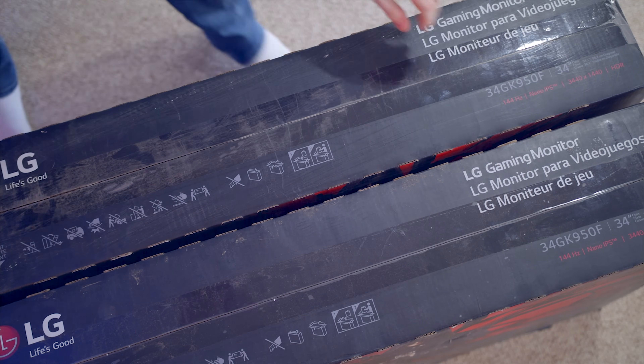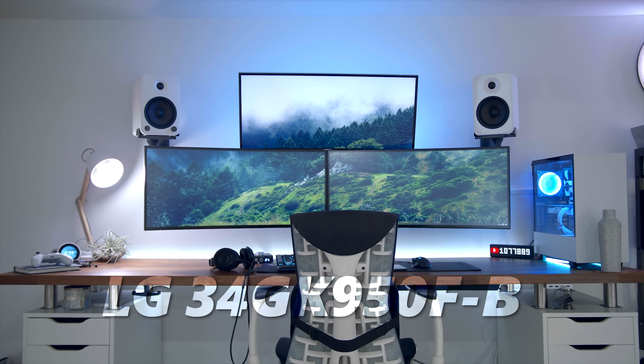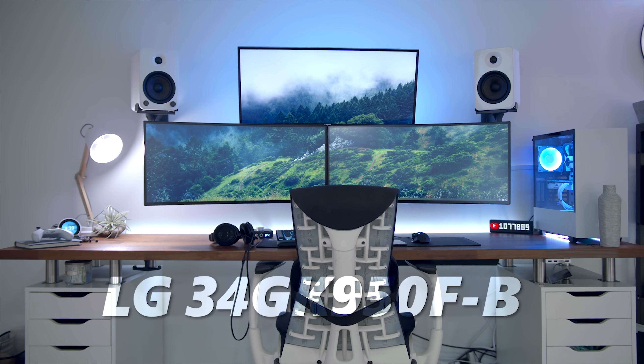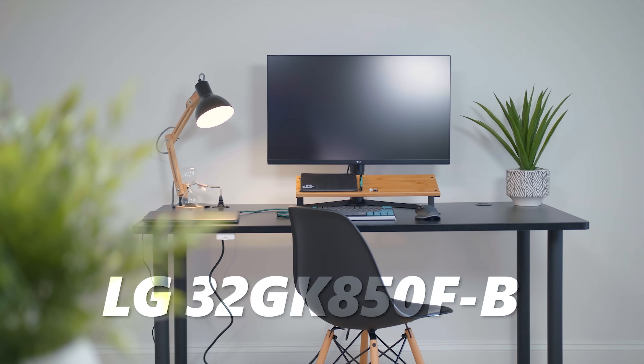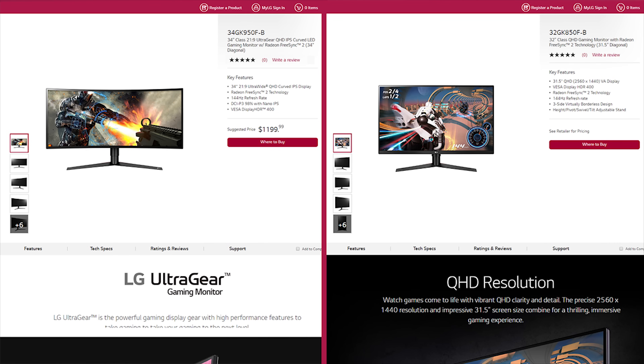I'm going to do this on two different panels for my setup. My ultrawides are the LG 34GK950FB — I'm a big fan of the ultrawides. They're 3440x1440p with a 144Hz refresh rate. For those who prefer a traditional 16x9 ratio, we also have the LG 32GK850FB, which is 2560x1440p and a 31.5 inch model. This also has a 144Hz refresh rate with Radeon FreeSync 2 technology.